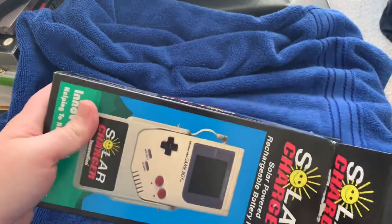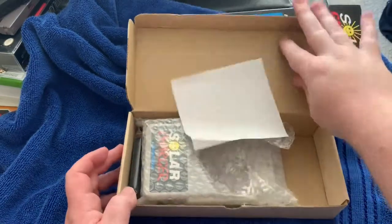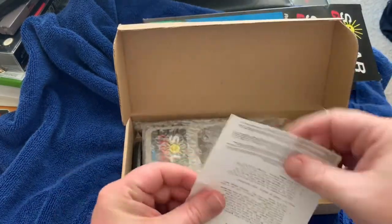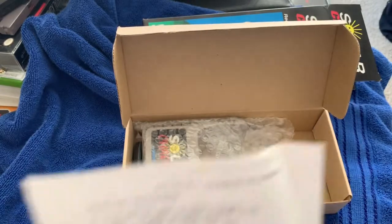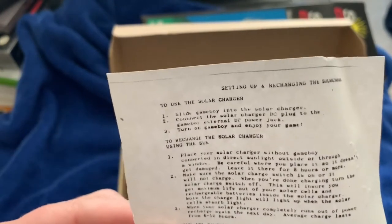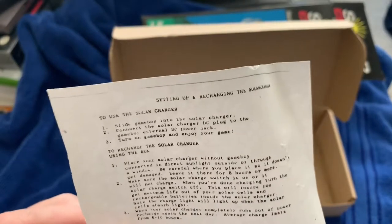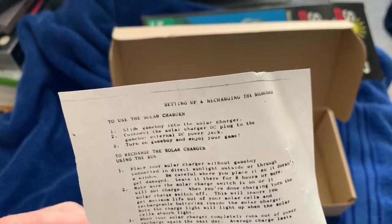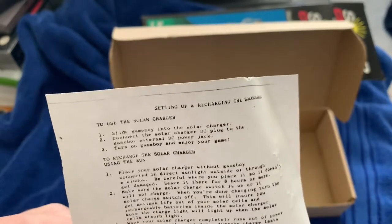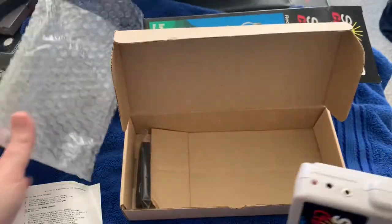Let's look at the instructions. To use the solar charger: slide the Gameboy into the solar charger, connect the DC plug to the Gameboy's external DC power jack, turn on the Gameboy and enjoy your game. To recharge, place it in the charger without the Gameboy connected, in direct sunlight outside or through a window, for eight hours or more. Make sure the solar charger switch is on or it will not charge.